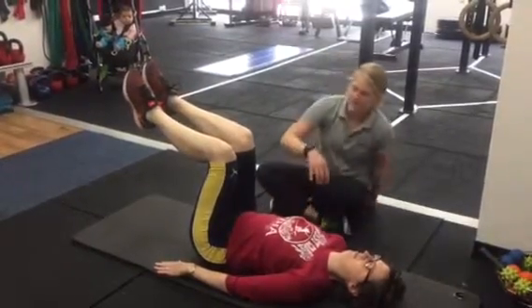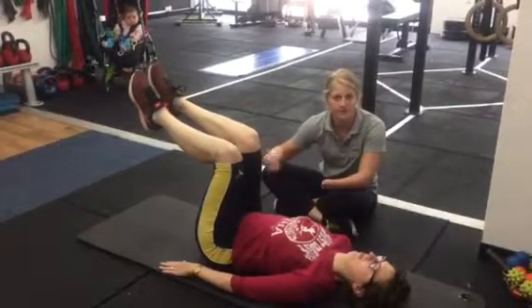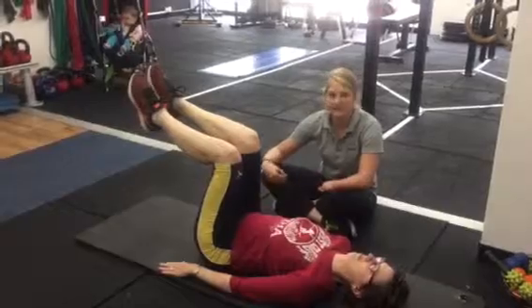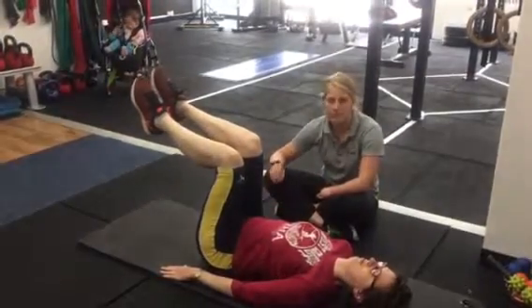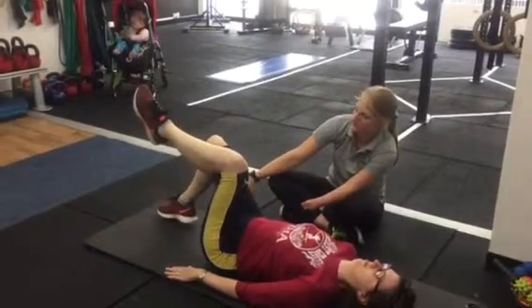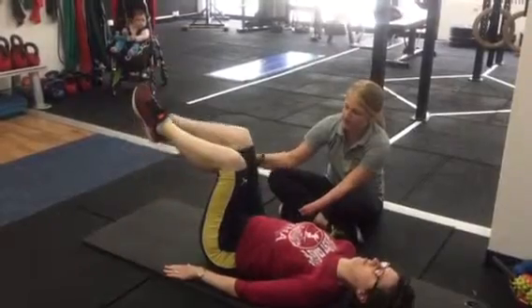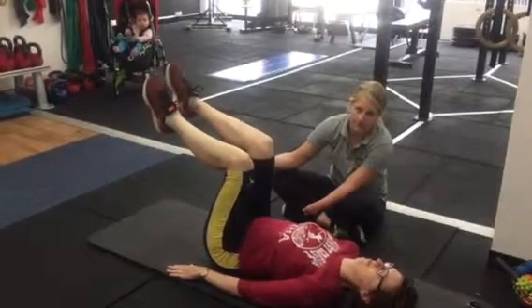Now what we're going to get Vicky to do is take a deep breath in, and as she breathes in she's going to release that pelvic floor, as we've done in previous videos. On the breath out, I'm going to get her to draw up her pelvic floor and in that process tap her heel to the floor as far as she can. She's going to hold that position for the breath in, and then breathe out and bring it back to the top in the start position.